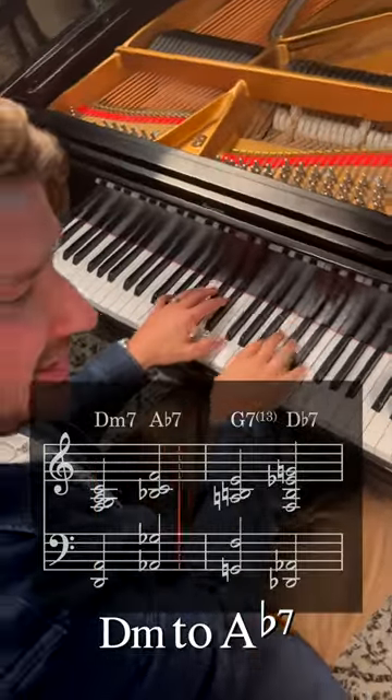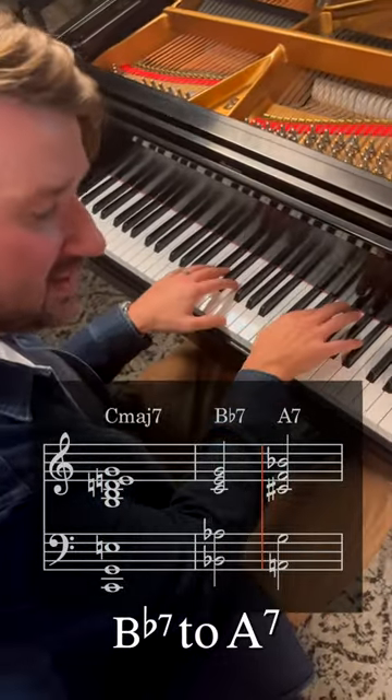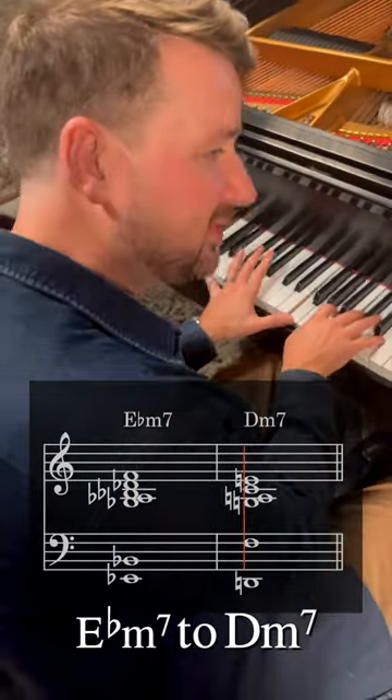D minor to A-flat 7 to G7, D-flat 7 to C major 7, B-flat 7 to A7. And then going back, we'll even hit a little E-flat minor 7 to D minor 7.